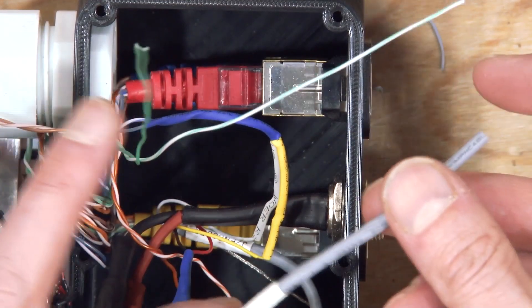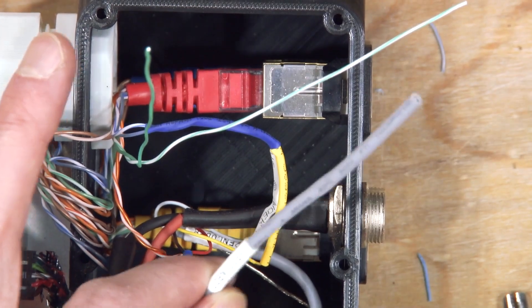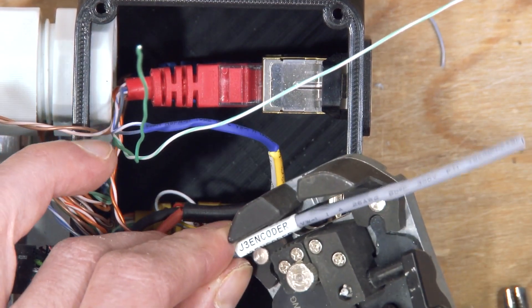So we've got our J3 encoder wire here, which is still a bit long. I'm going to strip that down right off the end.